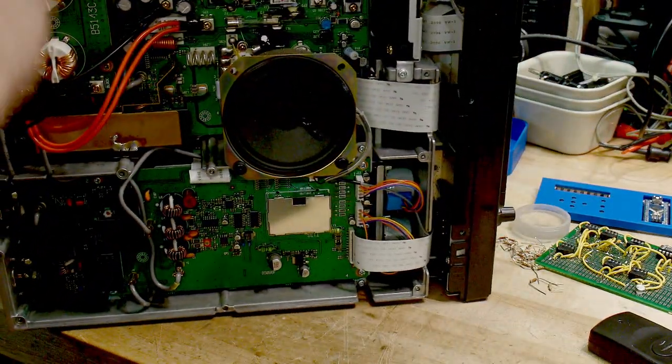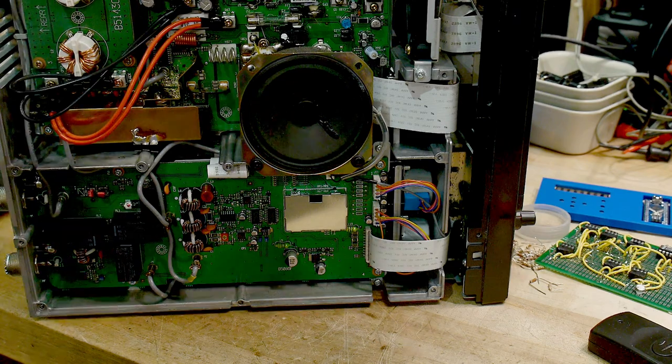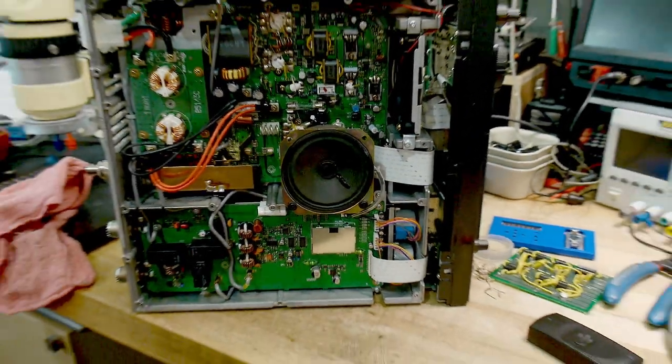I think I've already showed this side before. Anyway, I'll let you know when I get the parts in and see if it fixes it.